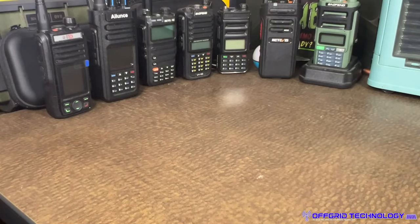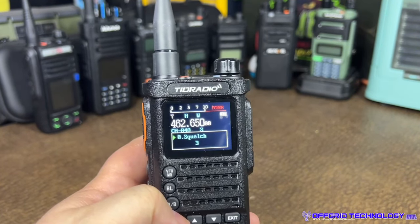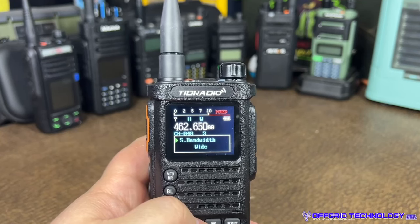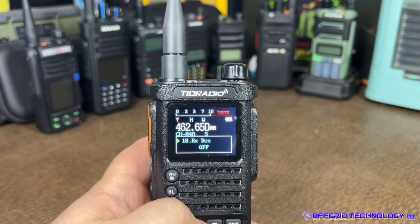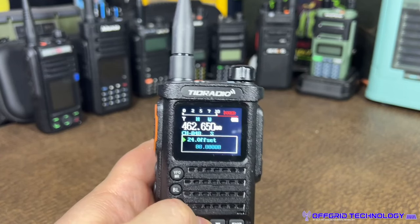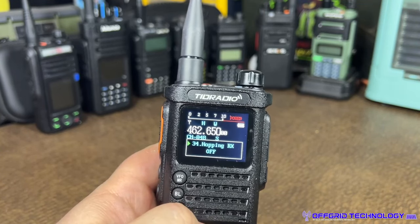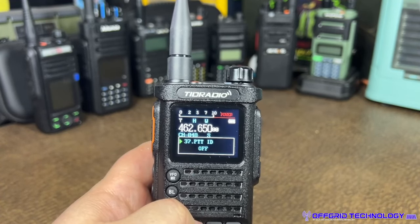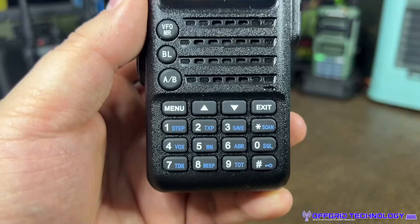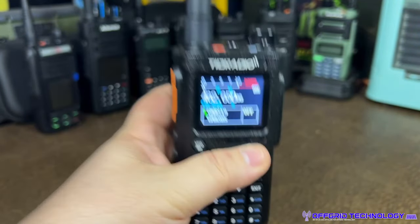Looking at the menu system: press Menu to jump to menu 0, which is squelch. There are 45 menus total covering all your basic options — wide/narrow, beeps, timeout timers, DCS/CTCSS codes, scan modes — anything you'd see on a normal radio. There's a hop-in RX option that's really only useful if you have two of them. At the bottom you have shortcuts; for example, Menu 2 takes you straight to TX power. Standard menu system, nothing extraordinary, but full control.